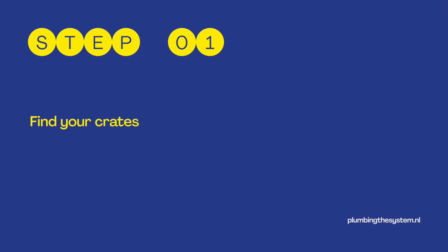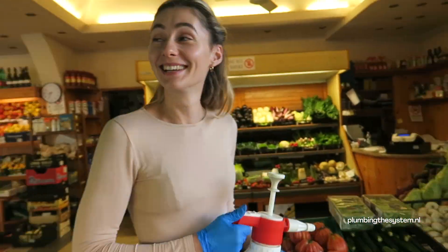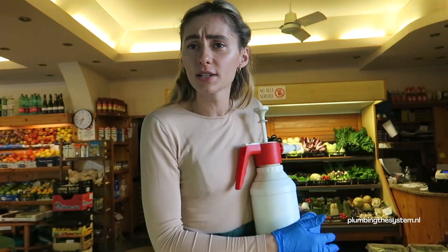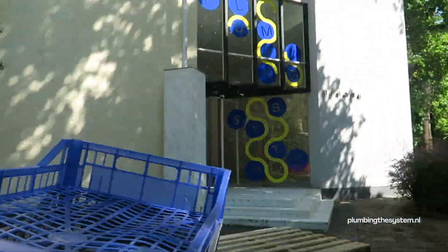Step 1: Find your crates. This morning I went to the vegetable market to find some vegetable crates to reuse for my water retention system. Any regular vegetable crate can be used, from 6 to a maximum of 20 cm. Now let's go to the Dutch Pavilion.